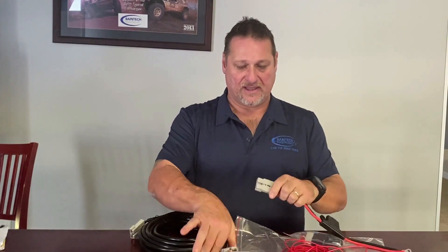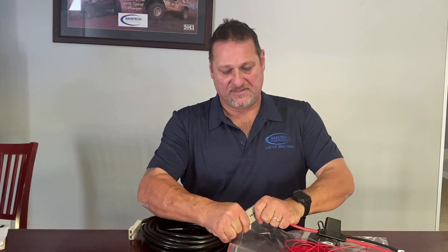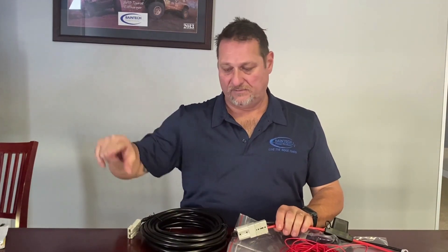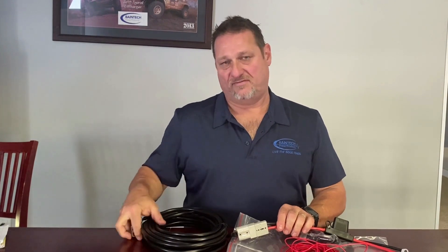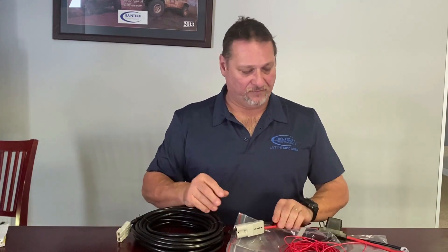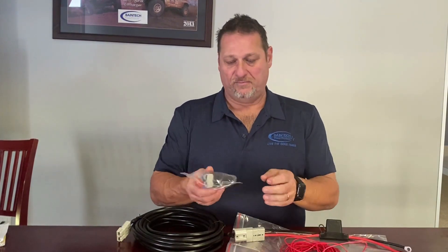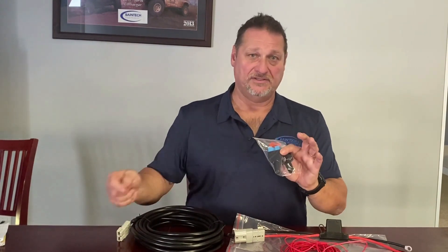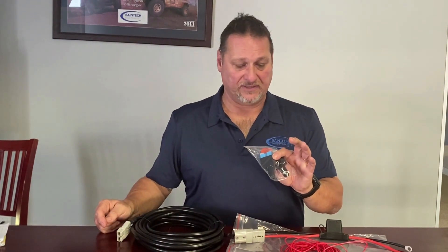You would connect that to your battery, then connect to one end of this cable. The other end you would run down to the back of the vehicle. You would cut off your excess - 10m is going to be way too long, but you'll probably need maybe seven to eight metres. Cut the lead off where you need it, then put the blue Anderson plug on to the end that you'll plug into the lithium battery in the car.